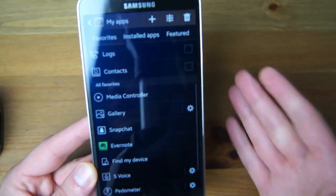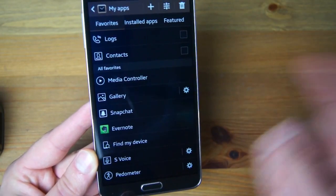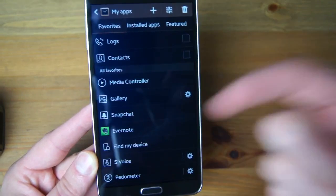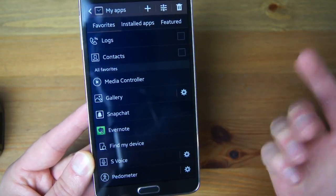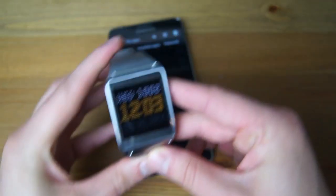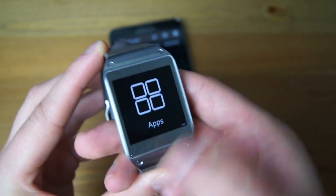You can set favorites for which apps you want listed in your rotating view of installed apps, but there's also an app drawer on Gear which I'll show you. Let's open up Gear. Here's that LED alarm I was talking about, and you just swipe through all your notifications — these are your favorites.